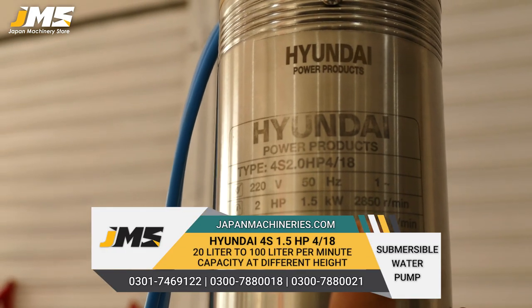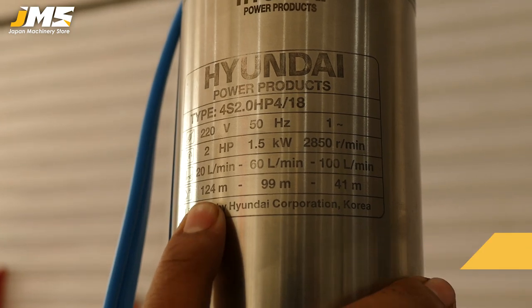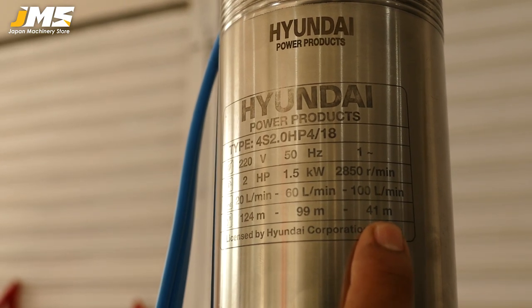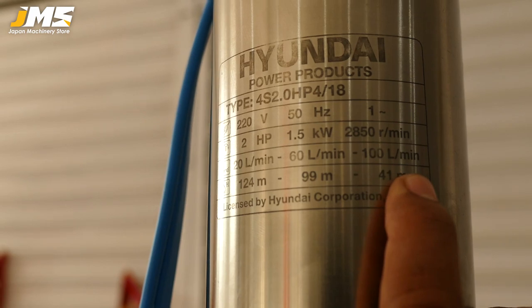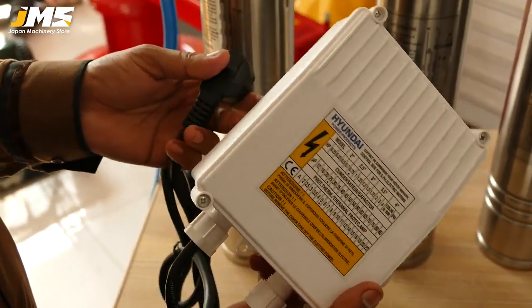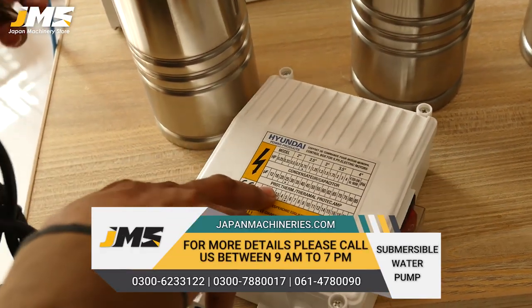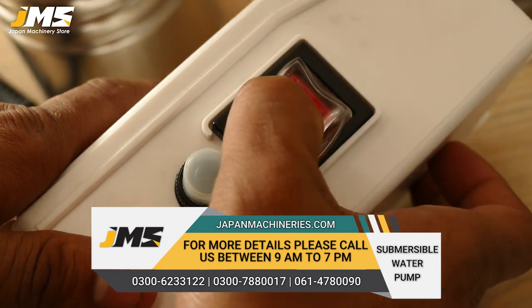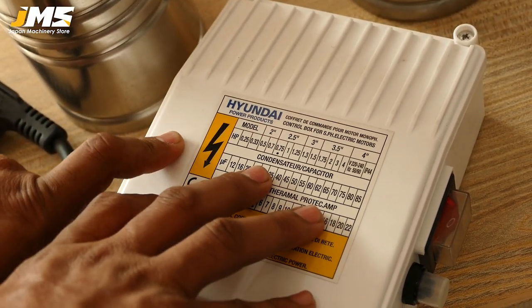The fourth model is 4S 2HP, 1.5 KW, also 2800 RPM. It gives 20 liters, 60 liters, or 100 liters per minute depending on head. It will give you a head of up to 124 meters, 90 meters mid-range, and at 40 meters it gives 100 liters per minute. Along with the Hyundai Submersible Pump comes a DP control panel with on/off button for protection. This is very good quality.